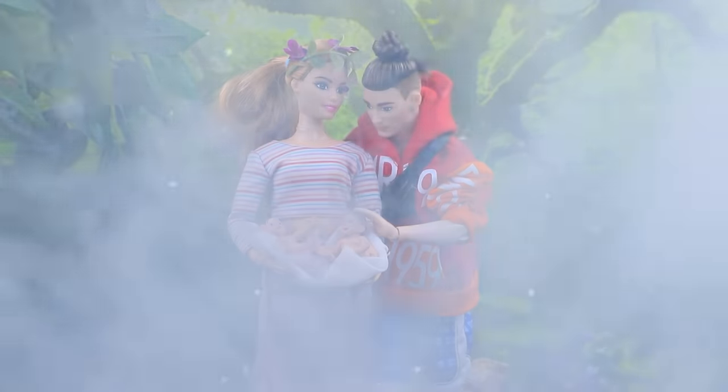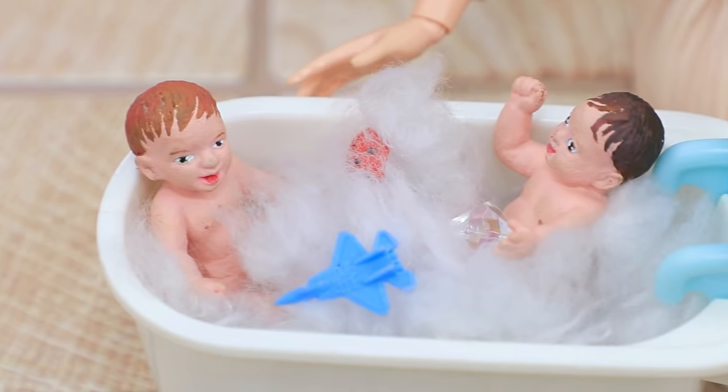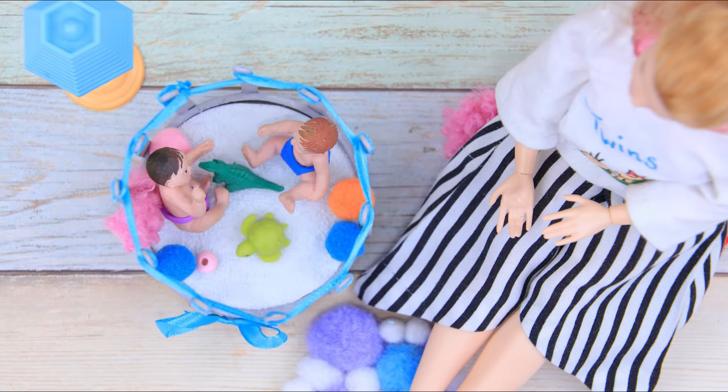Barbie and Ken are expecting! What do the parents of two identical twins need? Watch our new video to find out!